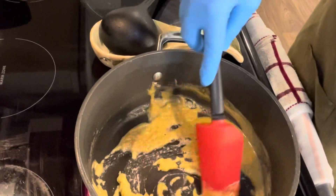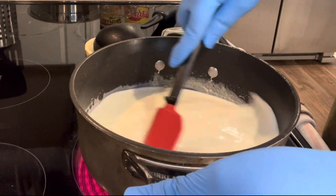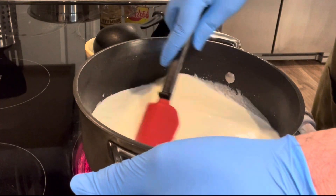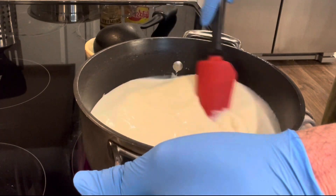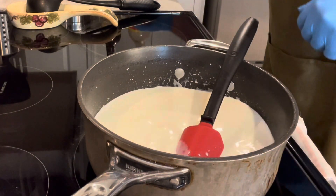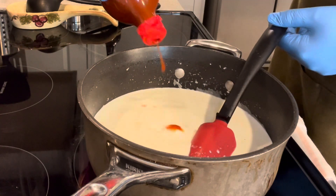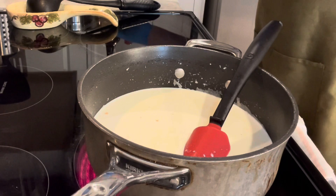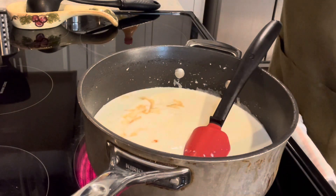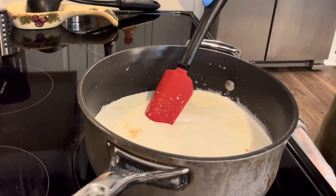Now let's go ahead and add the milk and cream and bring it to a boil. Once you add the milk and the cream in there, keep stirring it — you want to make sure it incorporates. Then we're going to bring it to a boil and then lower the temperature. I forgot to mention that whenever I add the cream, I'm going to add some hot sauce — about a teaspoon, and I put the measurement in the description of the video. And then a little bit of Worcestershire sauce. Check out the description for my exact measurements.